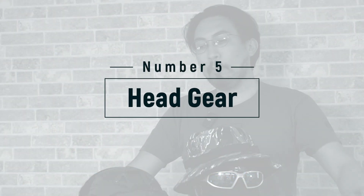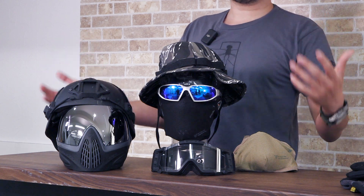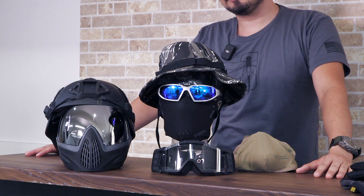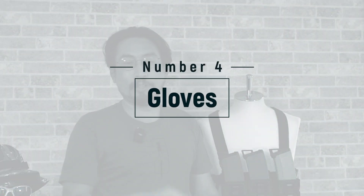Coming in at number five, we're going to look at headgear — simply put, helmets and hats. There are a couple of reasons you want a helmet or hat beyond looking cool. First, it protects your head from BB strikes — even a hat gives a little more protection than nothing. Also, with the sun beaming down on you all day, you want your head and face covered up so you don't get sunburned. So while it's number five, it's still quite essential.